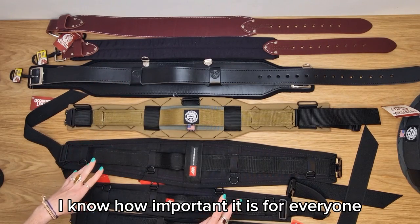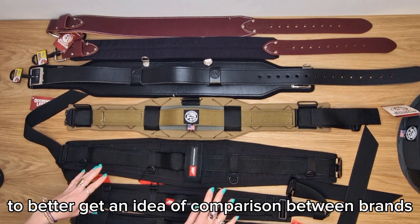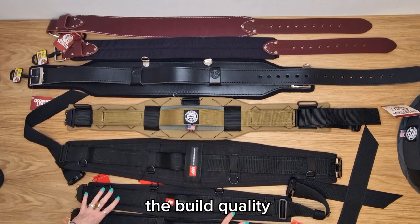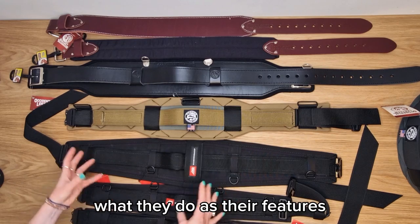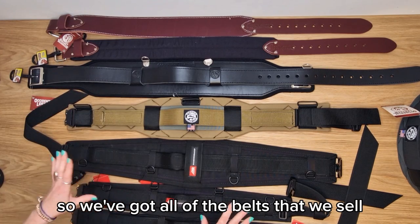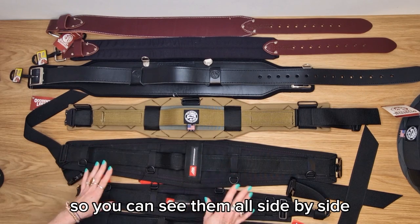I know how important it is for everyone to be able to get an idea of comparison between brands — how they look, the build quality, how they fit, what features they have, and how they support you. So we've got all of the belts that we sell put together so you can see them all side by side.